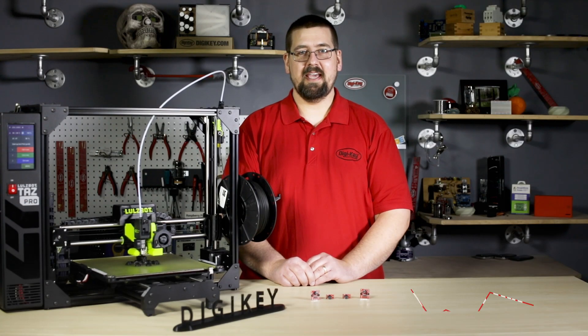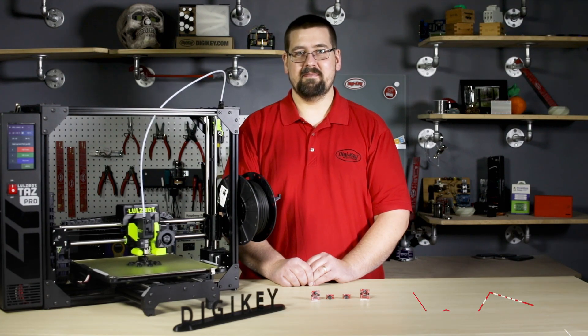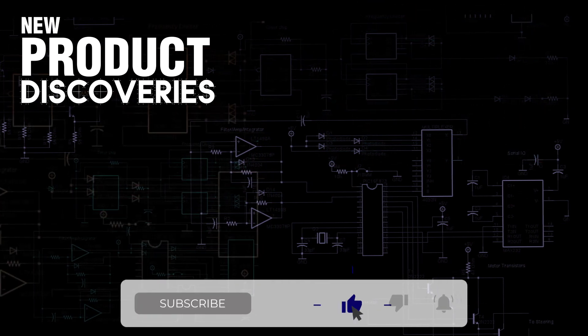All products shown here today, along with many more, are in stock and available for immediate shipment from digikey.com. Thanks for watching — if you want to watch more videos like this, like and subscribe.